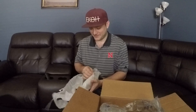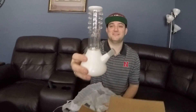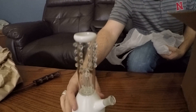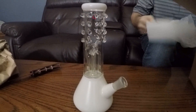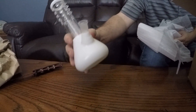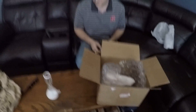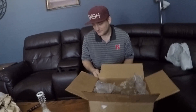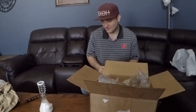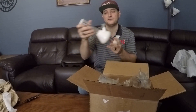Oh yeah, look at this! This is an 8-inch beaker water pipe. It has a tree percolator, it's got nice grip bubbles at the top, thick glass — very nice. I like that one, that's cool. It's got like a frosted finish, you can't see through it.